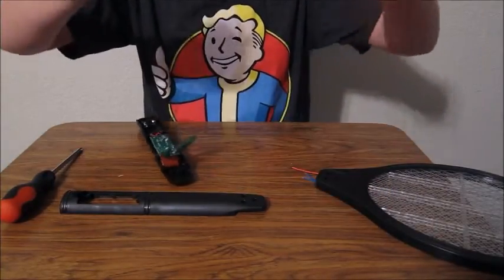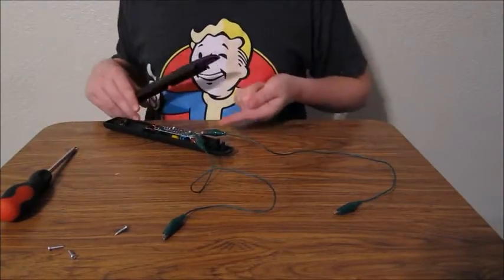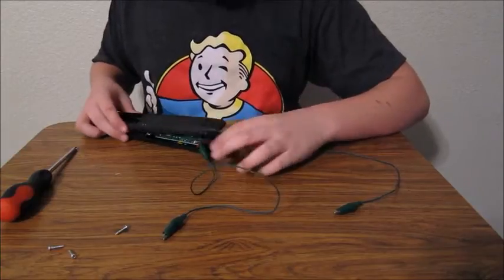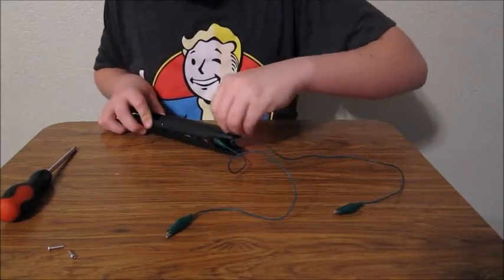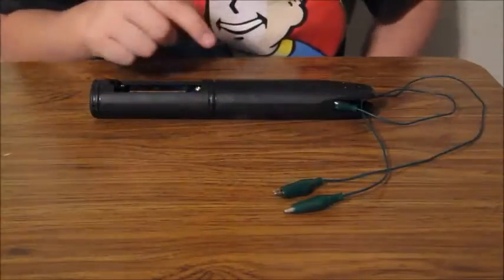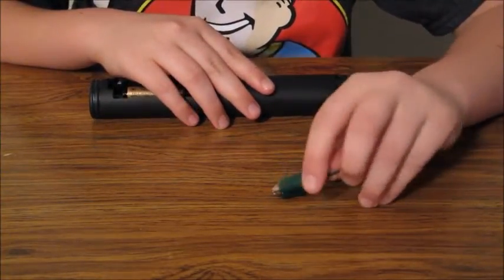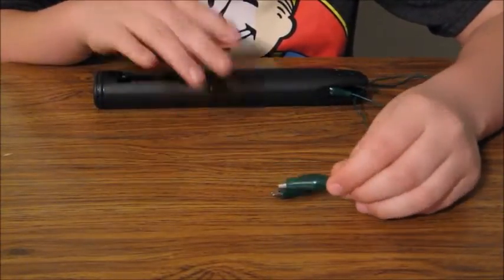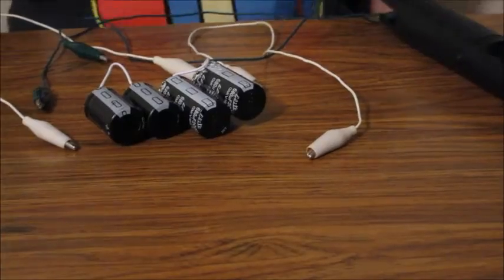Now that you have the alligator clips on, it's almost ready to charge. Put the cover back on, but you don't need the racket anymore, so screw it back on without the racket. Now that you have all the screws and batteries in, you pretty much have a stick that produces high voltage and sparks. You don't have to continue if you're just using it to make sparks or connect it to things that need high voltage — the rest of the video is me hooking it up to the capacitors.